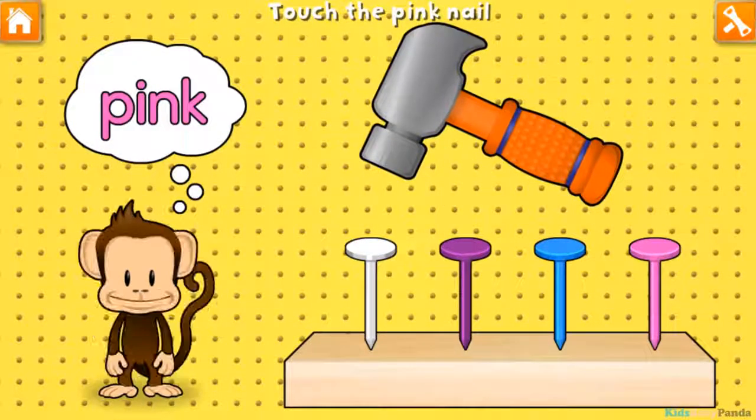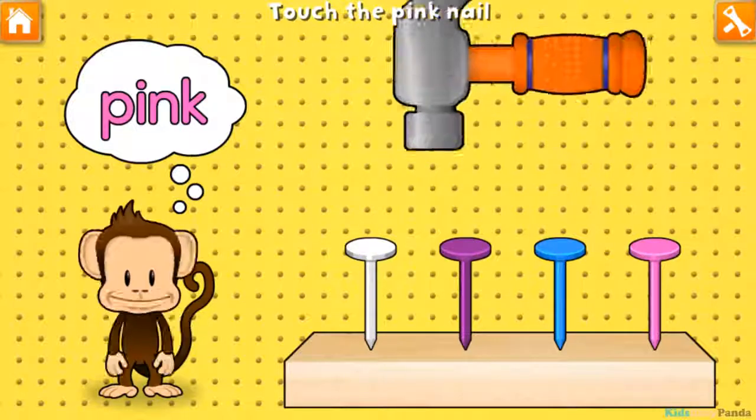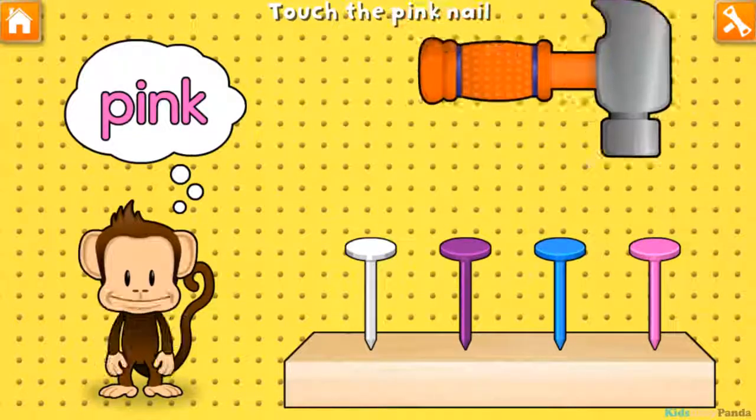Hammering time! Tap your finger to hammer in the pink nail. White! Blue! Pink! Super cool!